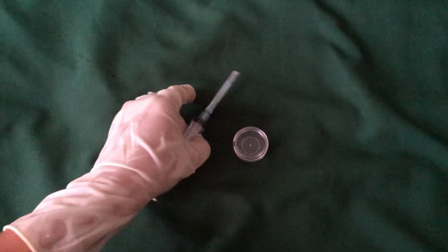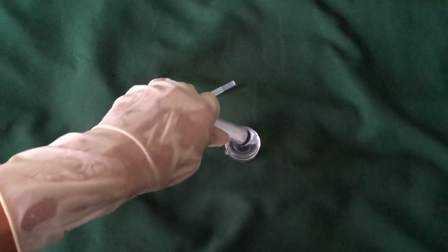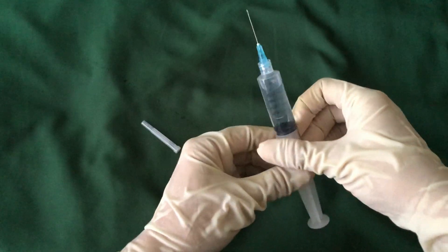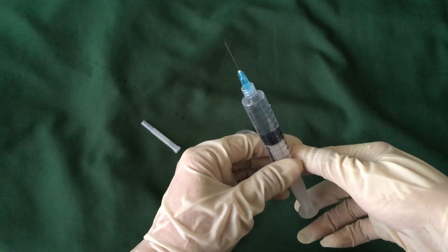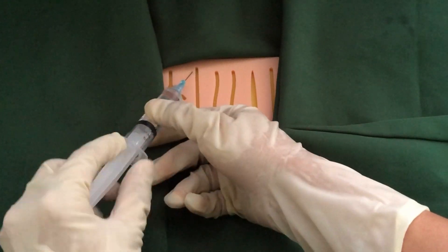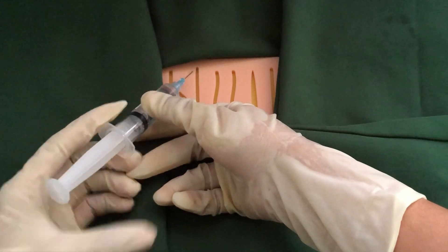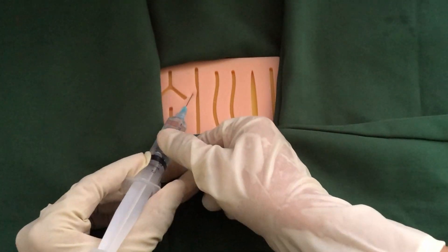Withdraw with the syringe the desired amount to be used. Aspirate anesthetic from the bottle — make sure to always observe sterility. Remove air bubbles from the syringe. Inject with bevel up into the desired area subcutaneously. Always remember to aspirate before injection to make sure no vessels were hit, as there will be backflow of blood.